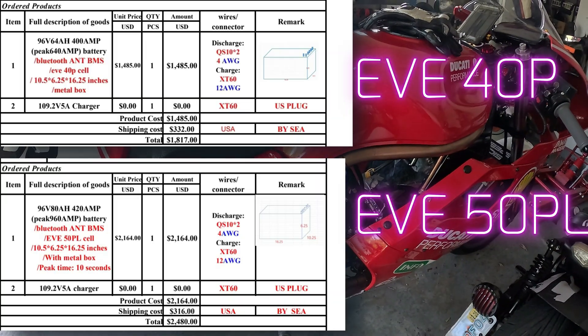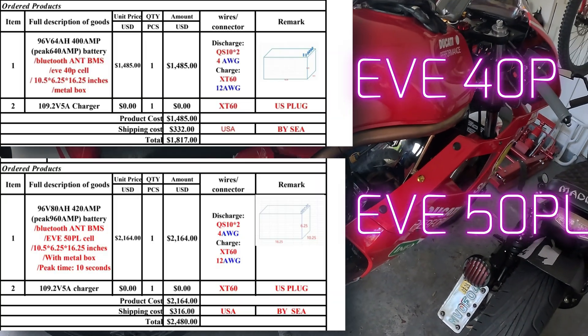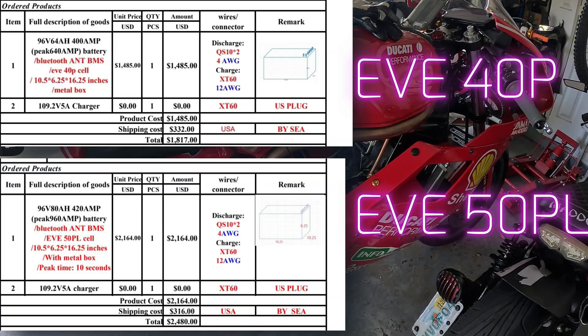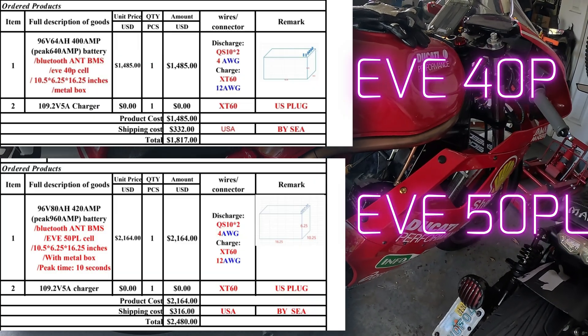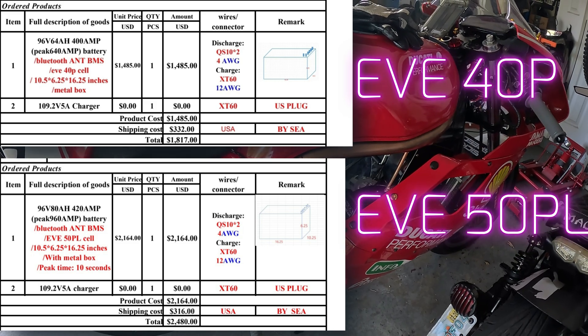The new battery with the improved cells — they're calling it 80 amp hours, so it's going to improve the range quite a bit. They're also telling me 960 amps peak for 10 seconds. That's a lot. And oddly enough, it says 420 amps for the regular continuous line current, which I don't get because the math doesn't work there either.